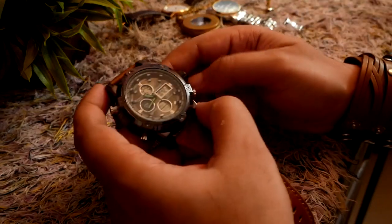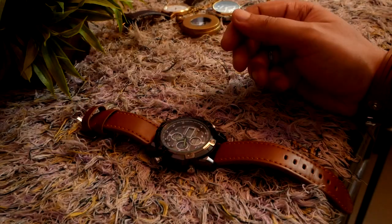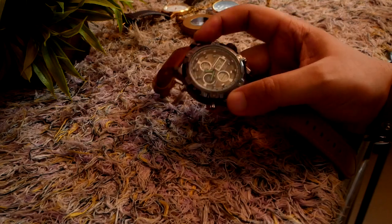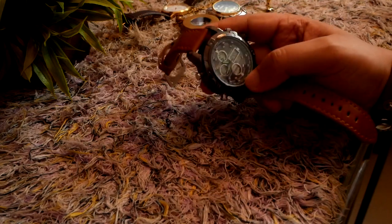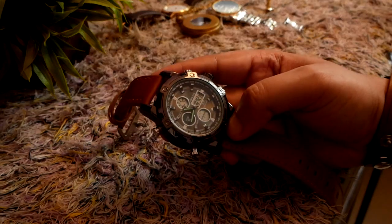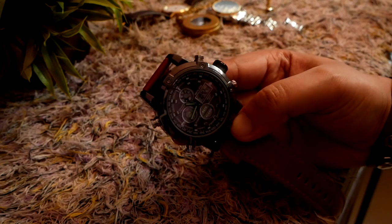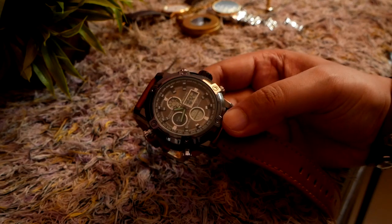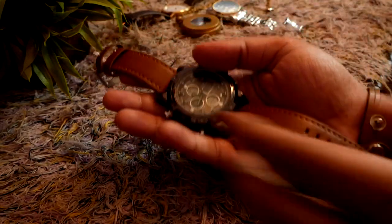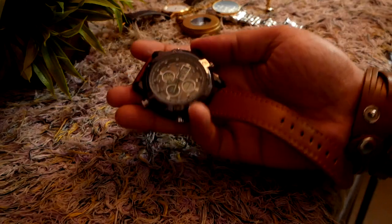I like the chime function during the daytime. It tells me about the passing of time when I'm working — I don't have time to look at the watch, so the chime lets me continue my work without paying attention elsewhere. In the daytime I use the chime function, and at night I disable it.